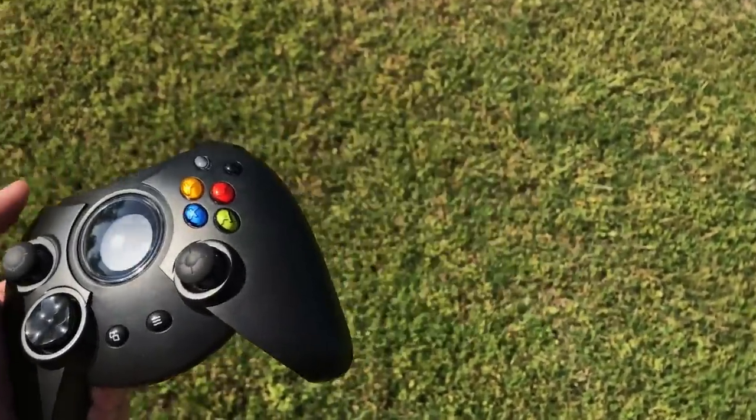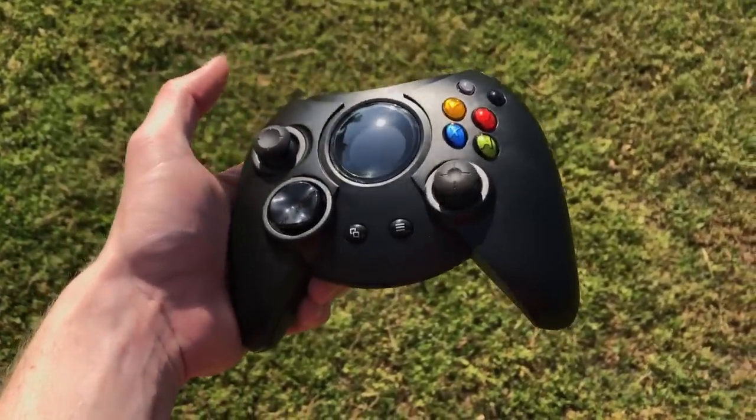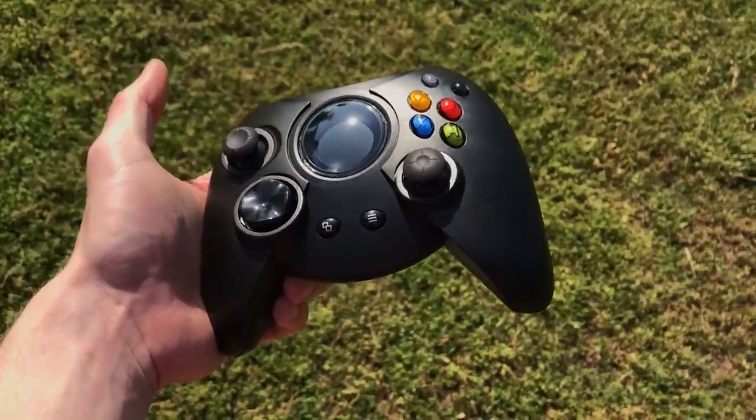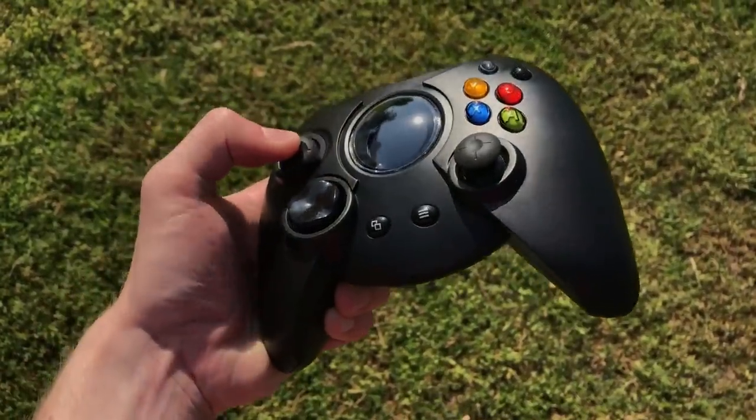It is really comfortable, though, which is why I've always loved this gamepad. The updated Xbox original was the guest controller — this one was mine. It feels just like it did back in 2001.